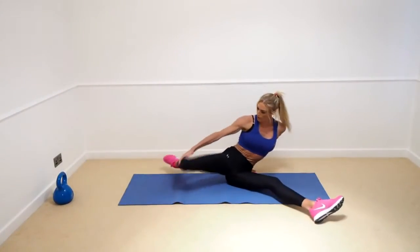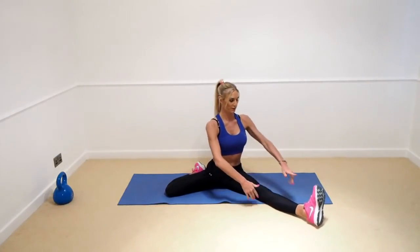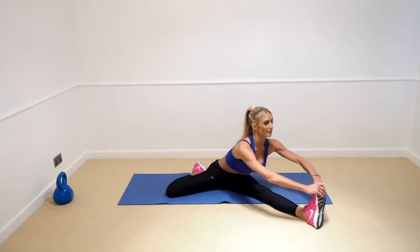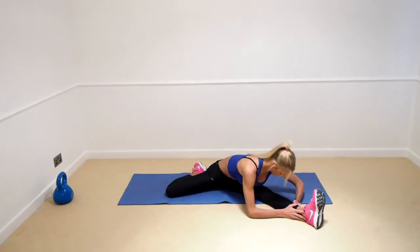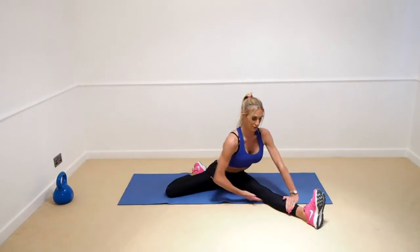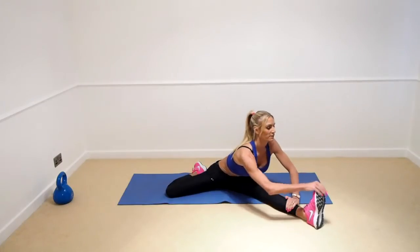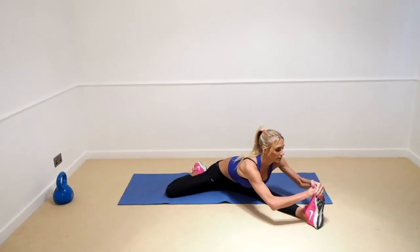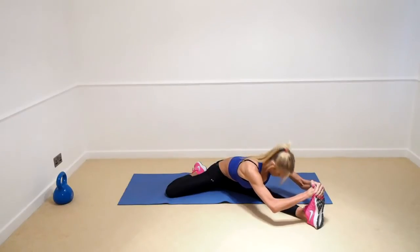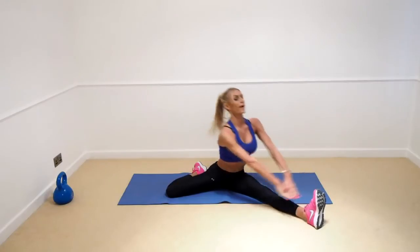Now we're going to swap over — same arm on the other leg, knee bent in, nice and tight to the floor, foot flexed, and the knee forwards. If you can, touch the toe and just hold that.